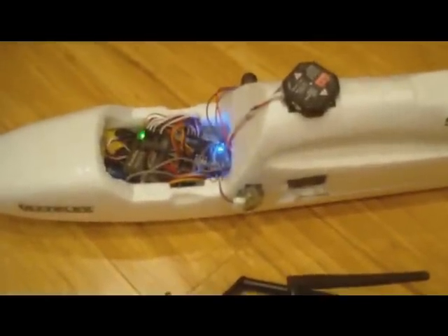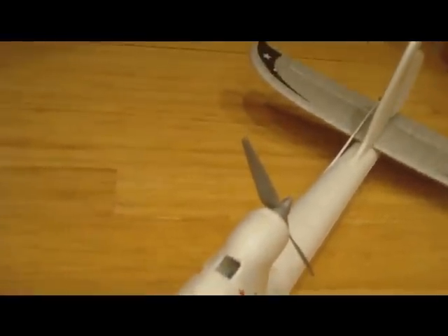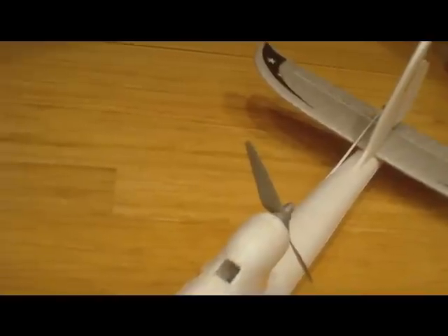When I switch into stabilization mode, at this point, when I put my fingers in front of the sensors, you can see the movement, but I can still move manually here.